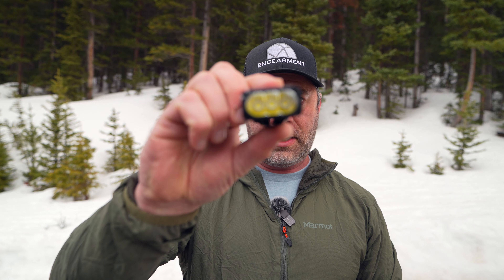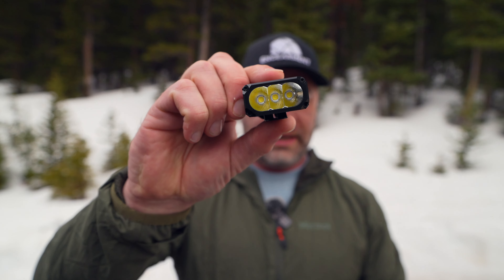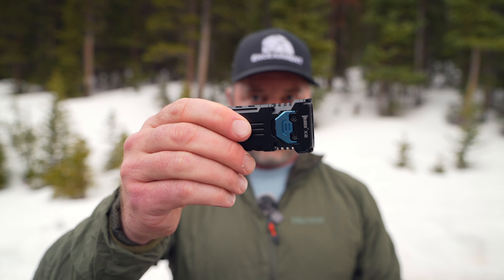This one has Osram P9 LEDs — three of them. The other version has Samsung LH351D, which some people prefer, maybe for the color temperature difference in Kelvins. The Samsung version of this light is 1800 lumens peak, while this one is 2500 lumens, which is bonkers. It's hard to show you in this video, but I'll show you a video I shot at night on a last camping trip — you'll see why I'm shooting this in the dark.